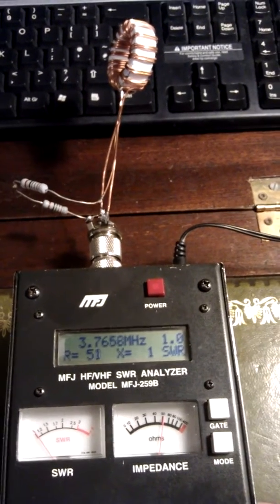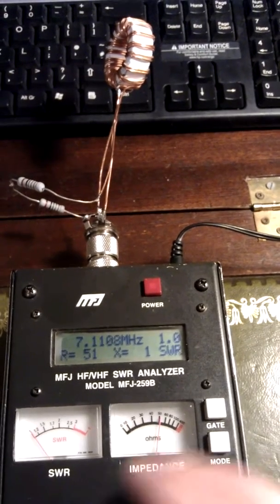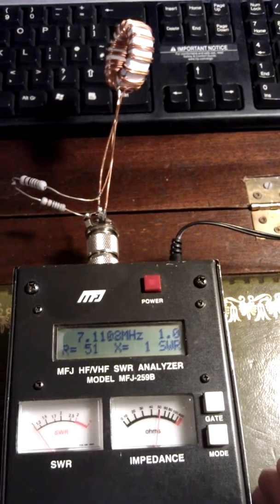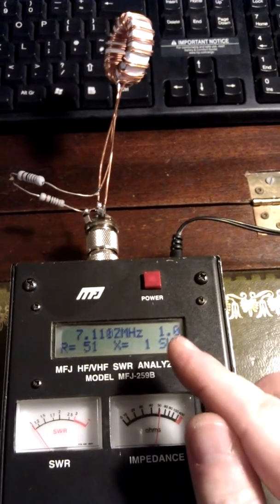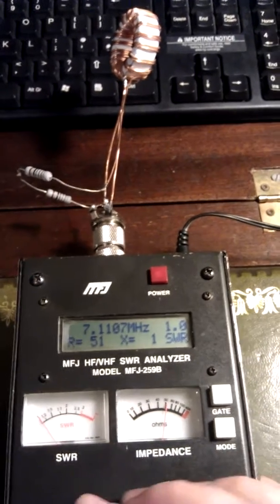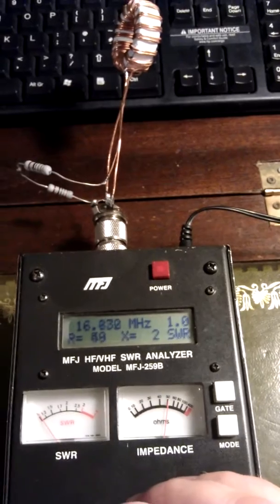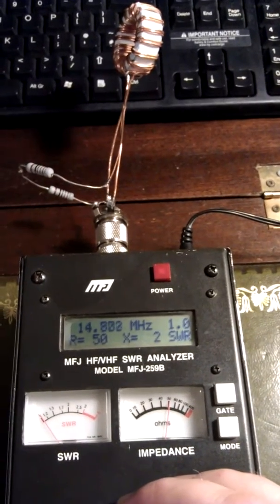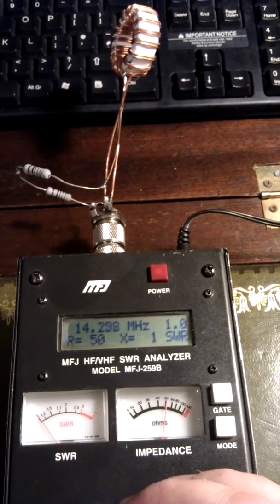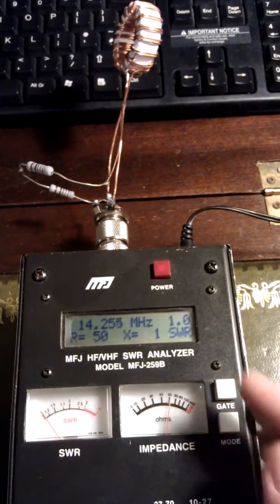Flick up to 40 — there again, flat. Flat 1. And we'll go on up again. Let's have a look at 20 — anywhere around there is good. Lovely again.